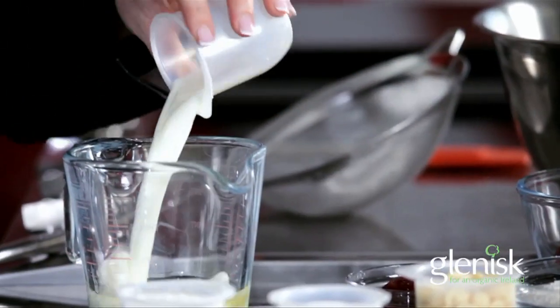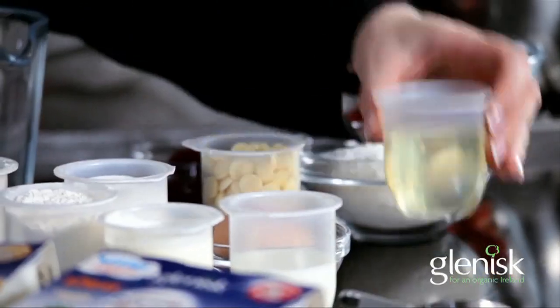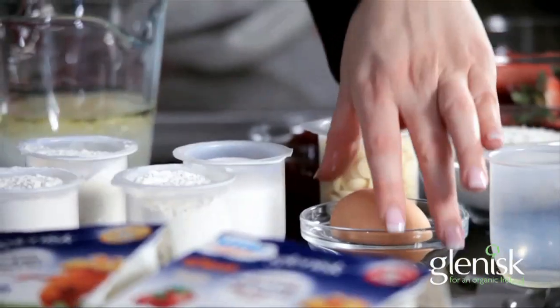Take one pot of the Glynisk sugar-free yogurt and dump this into a jug, then mix in your other wet ingredients: milk, oil, and an egg.